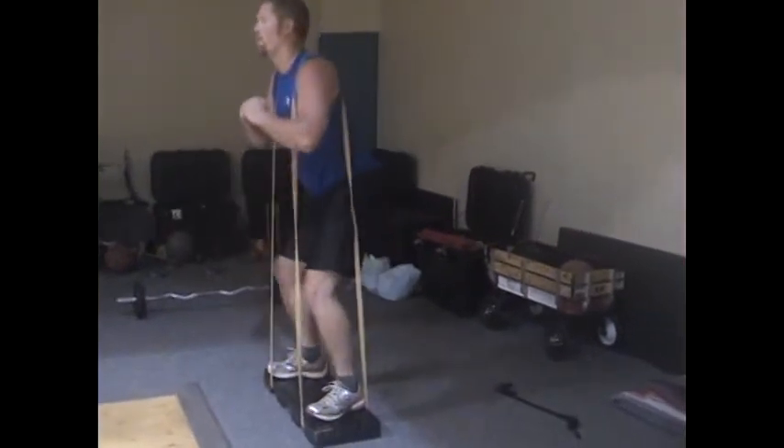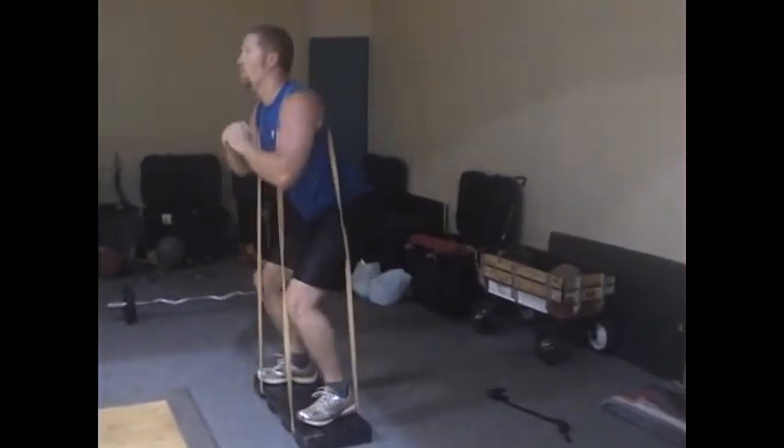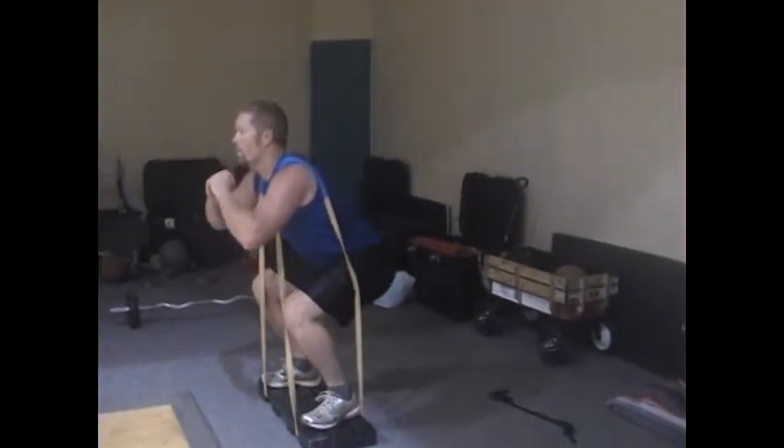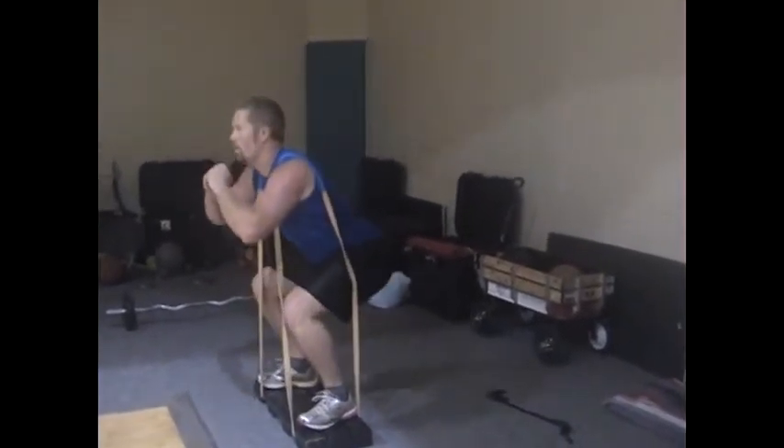S-Wizer is performing platform squats with the GS Bands. Notice that he is sitting back on his heels, not letting his knees shift over his toes. Great exercise.